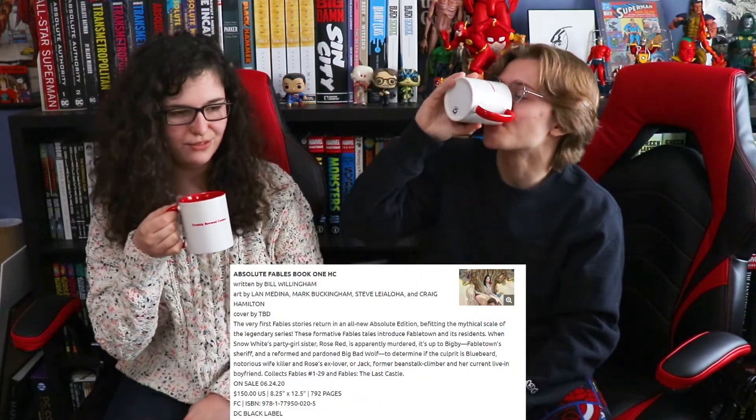So today we're going to be talking about some of our most anticipated books for 2020. Victoria, what is your first most anticipated book of the year? Well, my first most anticipated book of the year is not coming out anymore. Last year it was announced that Fables would be having an absolute edition — a few of them — but it got canceled, which makes me very angry.